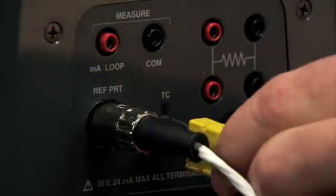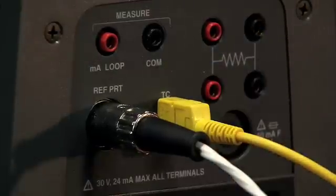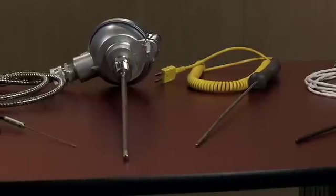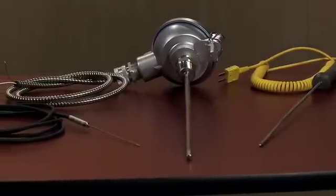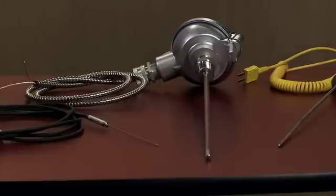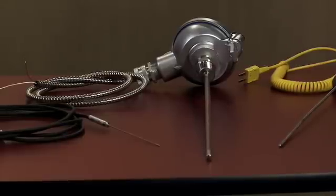In addition to that, we give you the capability to read thermocouples — basically any type: J, K, T, R, S — the very common ones. But if you want to read regular millivolts or any type of thermocouple you have, this will be able to read it.